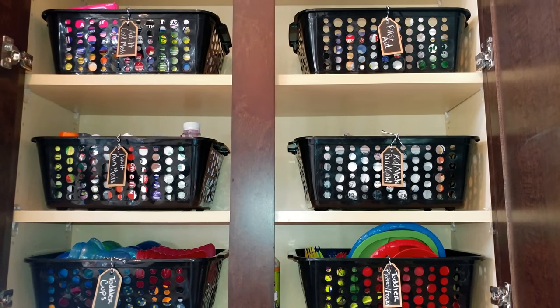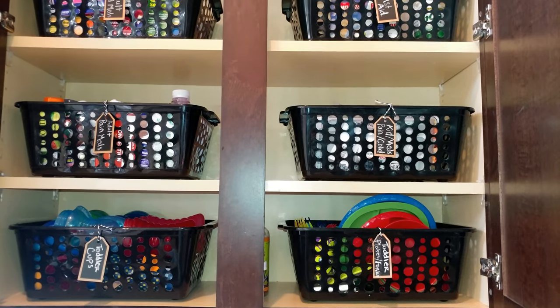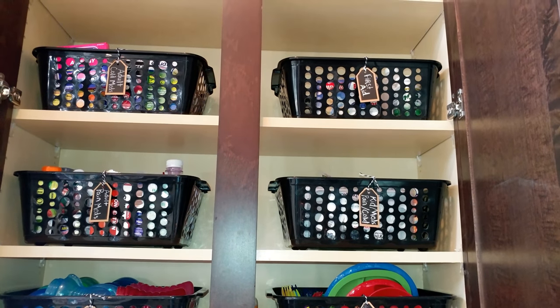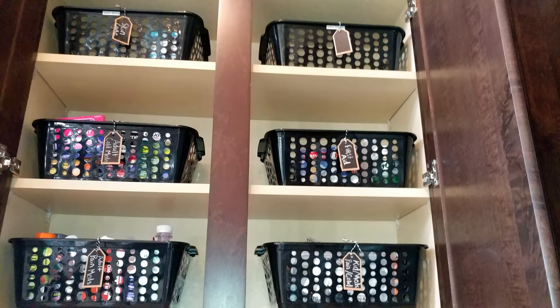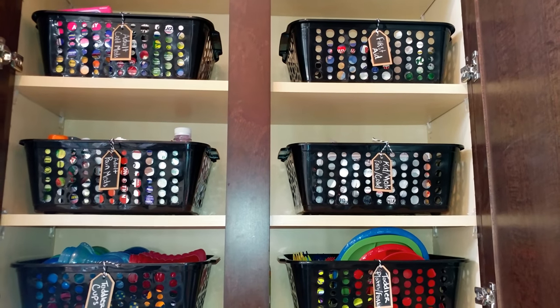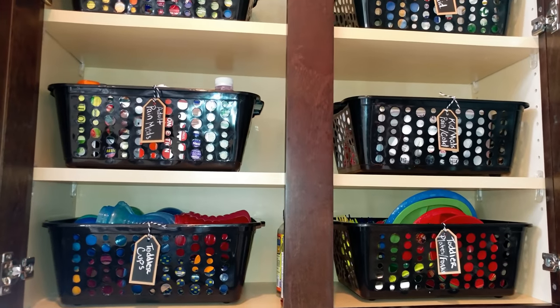Hi guys, this is Kenya back with Kenya's Decor Corner. Today I'm super excited to participate in a challenge hosted by Christina the DIY Mommy — the DIY and Decor Organization Challenge for 2018. I'm so excited that Christina is hosting this challenge and it's been so much fun to participate.